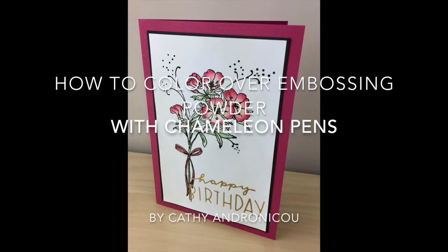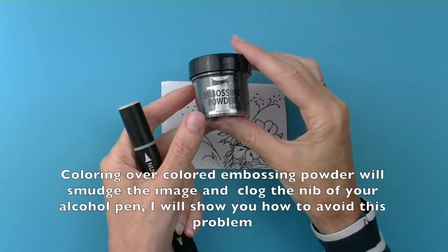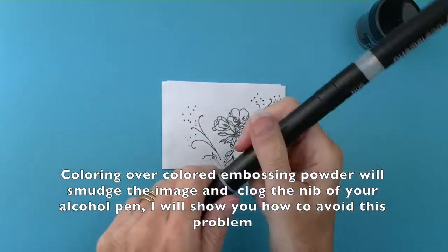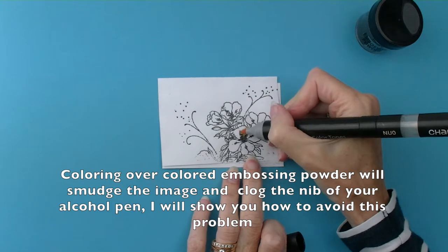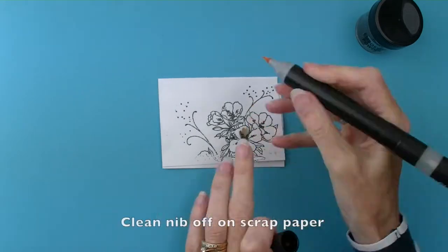Hi, I'm going to show you how to colour over embossing powder with chameleon pens. Colouring over embossing powder will smudge the image and clog the nib of your alcohol pen. I'll show you how to avoid this problem.